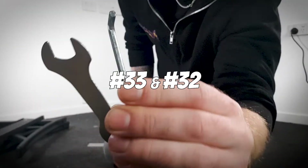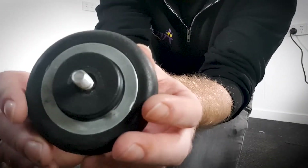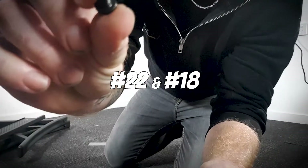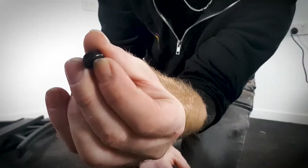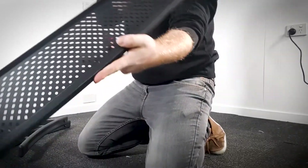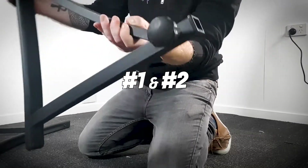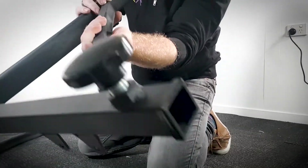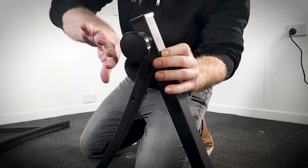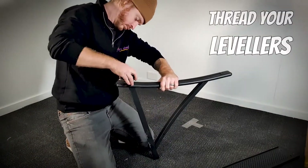Step one: you'll need your hex wrench and allen key, four floor levellers, four number 22 allen bolts, four number 18 nuts, your number nine rear panel, and number one and number two left and right leg parts. Set up so the adjustment knob thread on your legs are faced outwards. Thread your levelers to the base of your legs.